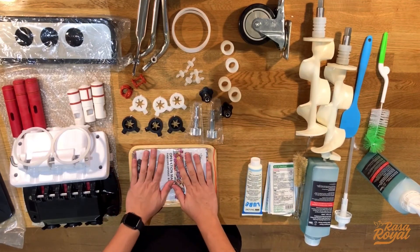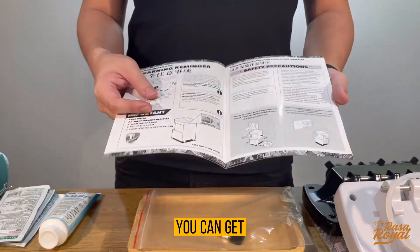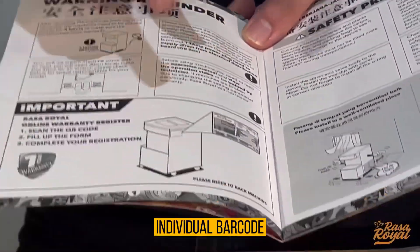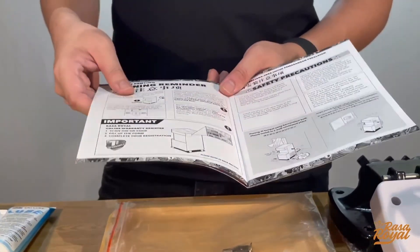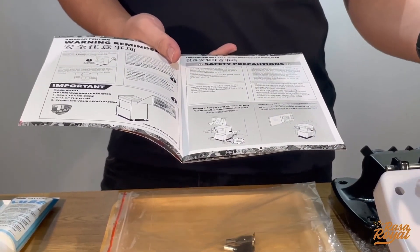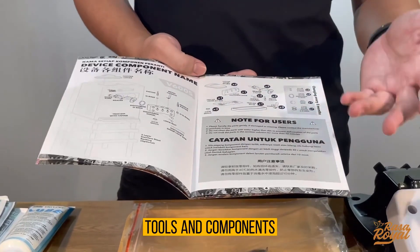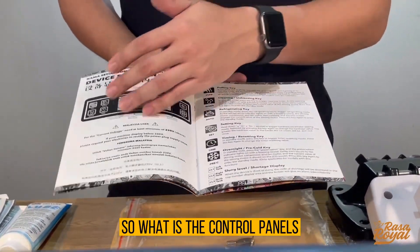Every machine comes with an operational manual where you can find most of the information you need. The first important thing once you purchase our machine is to scan the QR code on the sticker at the back of the machine. Every machine has an individual barcode so we can track the purchase date and warranty expiry. The manual also contains machine installation guidelines — you need to leave at least one foot of clearance from surrounding walls to prevent ventilation issues, and do not expose the machine directly to sunlight.